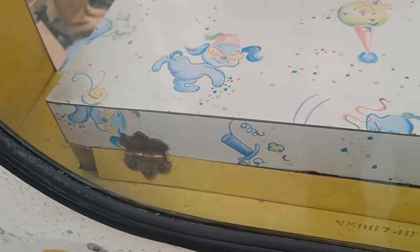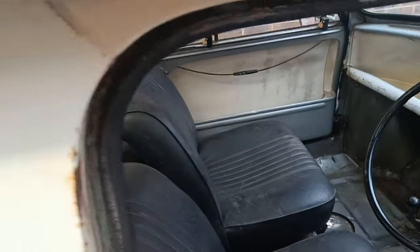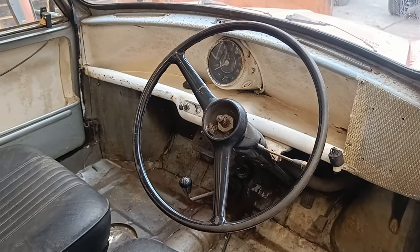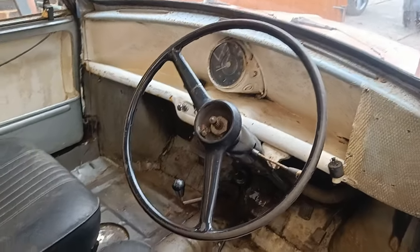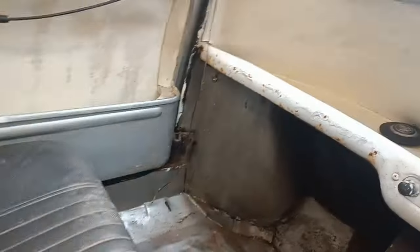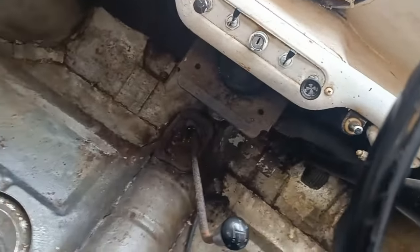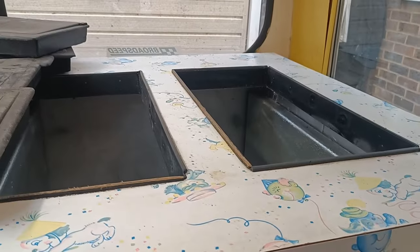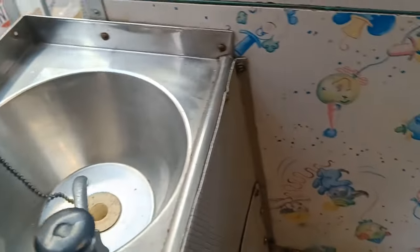There are hinges on the back — wonder what they do, let's have a look. Let's climb inside. Do you like the little sink? As you can see it's got all the mod cons — it's got a speedo and a fuel gauge. Magic wand gearbox all the way at the front. And here's our little sink.